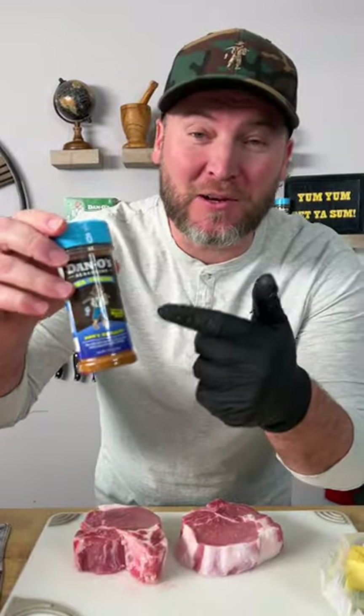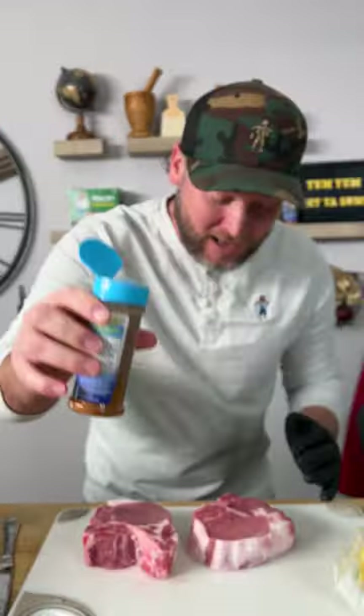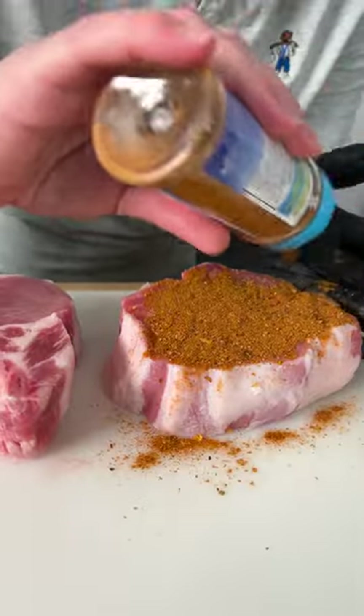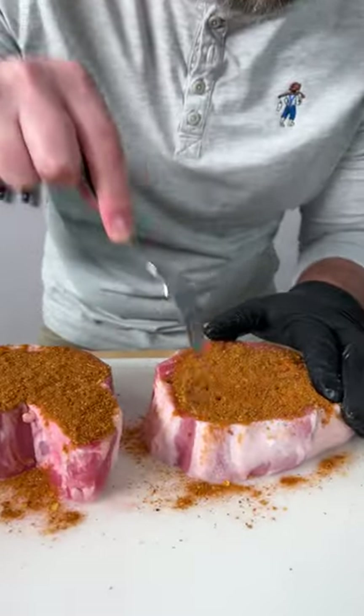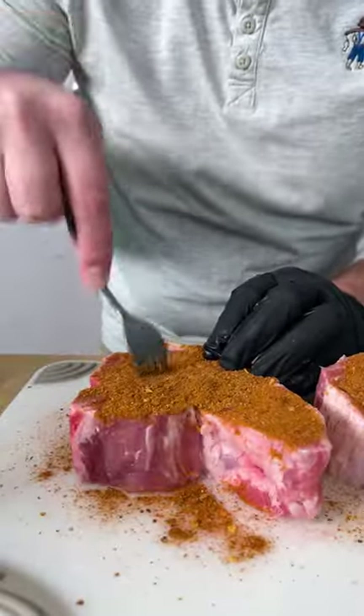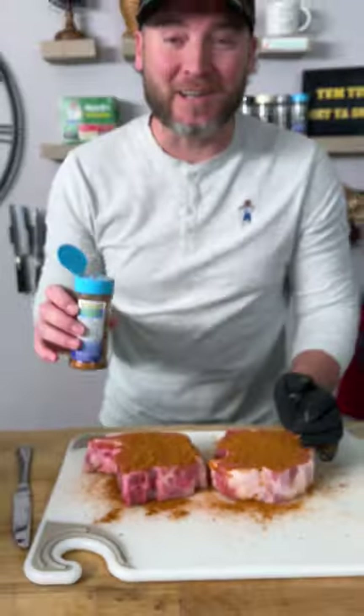We're going to start out with the new seasoning — that's the blue top. It's made for fish but I'm telling you all it's phenomenal on so many things. Look how much I got in the bottle. I am going to sprinkle generously, my friends. We're going to take a fork and poke some of this flavor in so it can really penetrate. Flip them over and do it again. Some people say I'm a little heavy-handed — I just like to say I live a flavorful life.